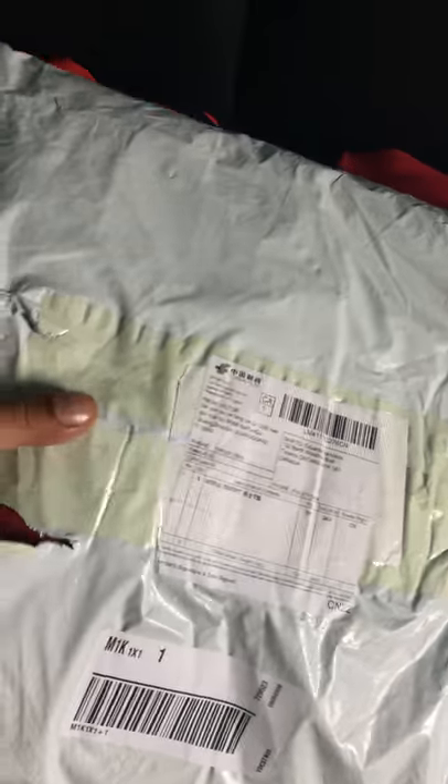I have six jerseys I'm going to be reviewing and taking a look at. As you can see, I have three of them already unpacked. This one I've opened up a little bit to make it easier, but we'll save that for later.